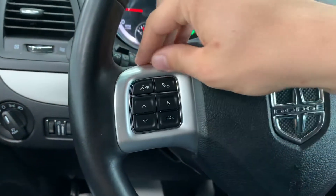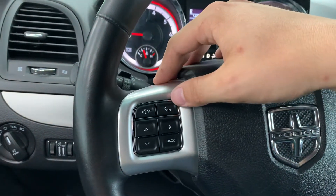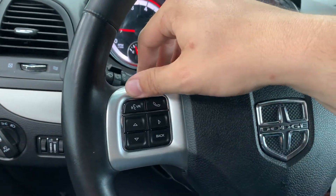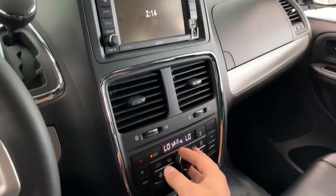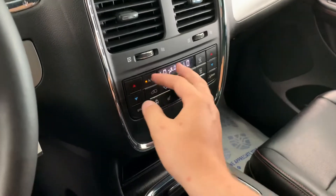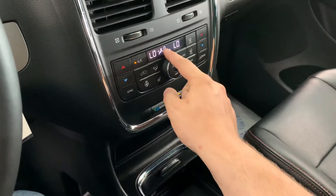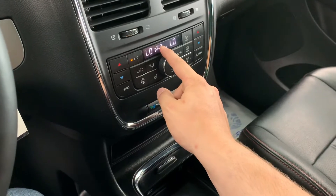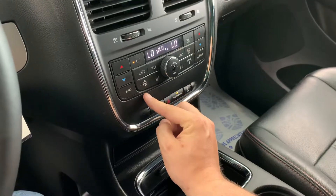On the left-hand side of the wheel, you're going to see your menu navigation for the center information screen, as well as Bluetooth controls and voice recognition. On the right-hand side, you're going to see your cruise control items. You do have dual-zone automatic climate control for your front passengers, as well as an independent climate zone for your rear passengers. You can also see your heated seat controls as well as your heated steering wheel controls all right here.